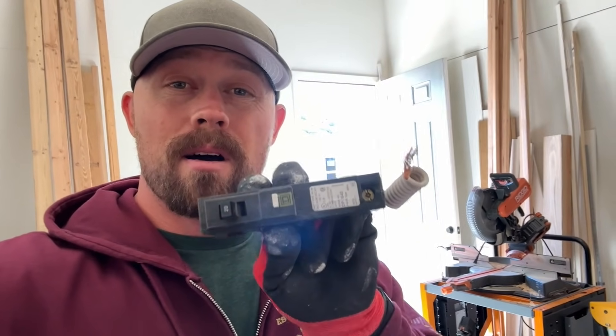Hey everybody, I'm Brian with Fort Knox Company and I want to tell you about these different styles of breakers that you might see, what they are and why we need them, and all the different situations on when and where we should have them.